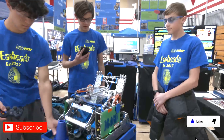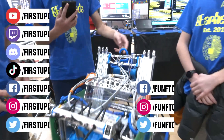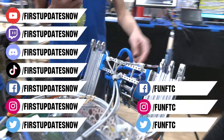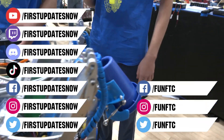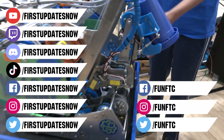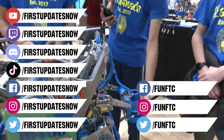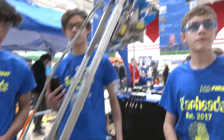Don't forget to like, subscribe, and ring the bell to stay up to date on our new videos. Keep the conversation going and provide your input to our content. Watch our live shows at twitch.tv/firstupdatesnow. Join our Discord at discord.gg/firstupdatesnow. Check out FUN FTC on Facebook, Instagram, and Twitter, and First Updates Now on Facebook, Instagram, TikTok, and Twitter.